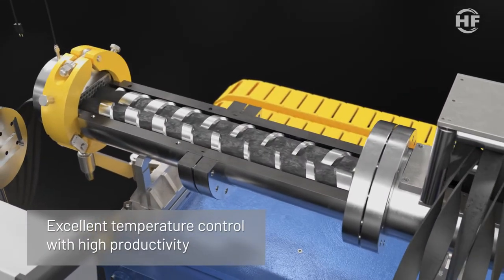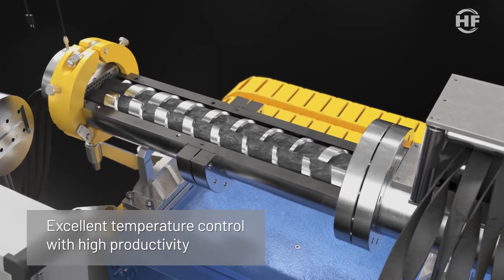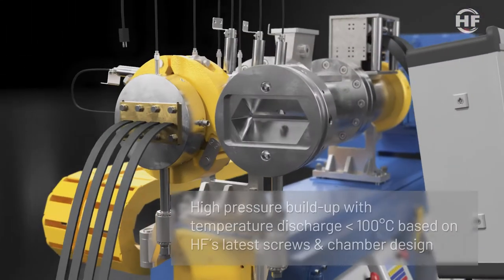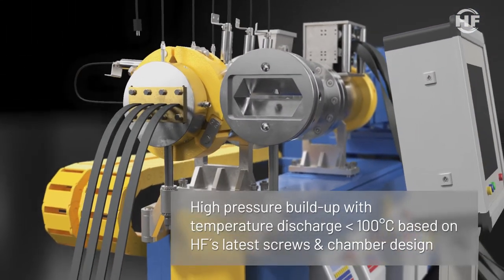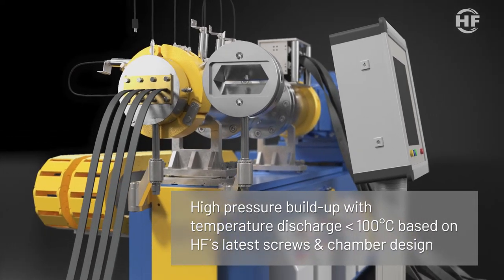The benefit of the Filtex extruder is excellent temperature control joined with high productivity, thanks to optimized heat exchange performance. High pressure buildup with discharge temperature lower than 100 degrees Celsius, based on HF's latest screw and chamber design.